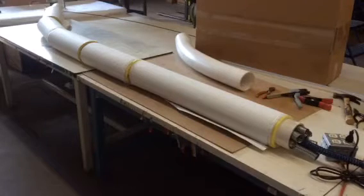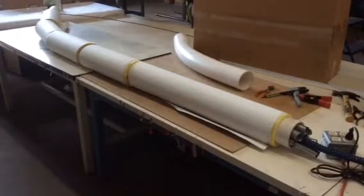We've got the insulation on the pipe. I've cut it up into smaller lengths so that we can do some bending, and I'll just see what we can do here.